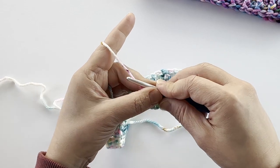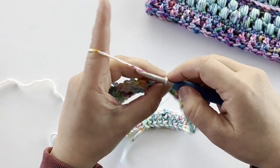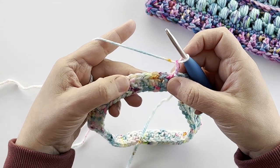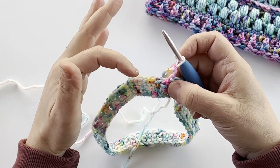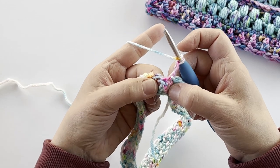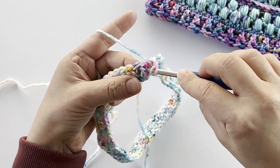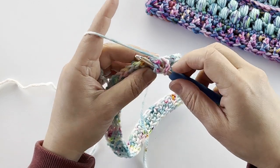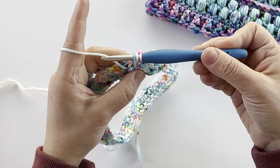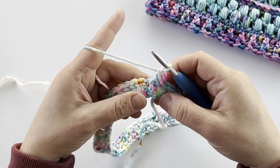From here we're going to create the ribbing effect by using front post and back post double crochet stitches. To do that I'm going to start with a chain two, and then work my double crochet stitches — same as regular double crochet except instead of working in the top of each stitch, we're going to work around the post of our stitches. I'm going to yarn over and for my first stitch I'm going to create a front post double crochet — go from the front around the back of my stitch and back to the front, yarn over, pull up a loop, yarn over, pull through two loops, yarn over, pull through two loops. There's my front post double crochet.